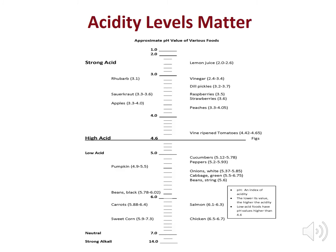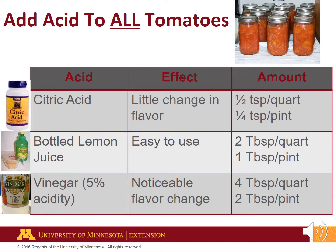Acidity levels in tomatoes vary throughout the growing season. Tomatoes reach the highest acidity level when still green and the lowest acidity as they mature. Many varieties of tomatoes grown today have an acidity level around or above 4.6. The Clostridium botulinum bacteria responsible for botulism thrives at an acidity level above 4.6.